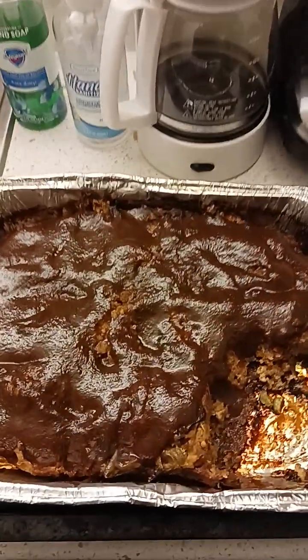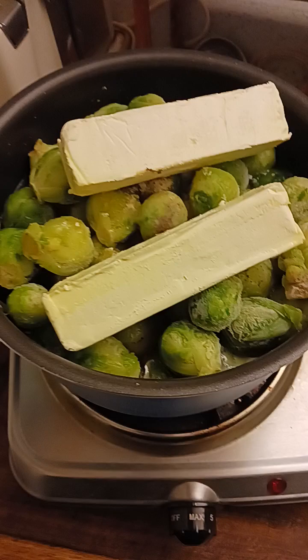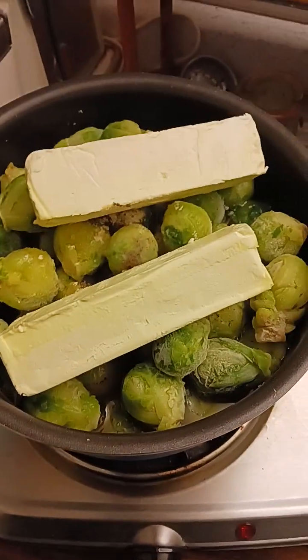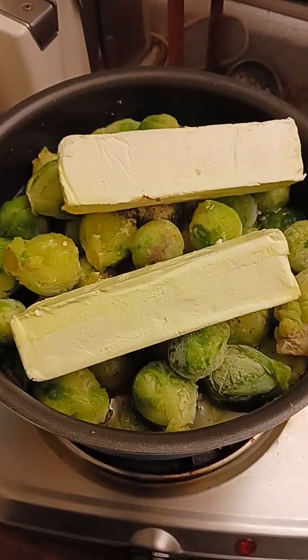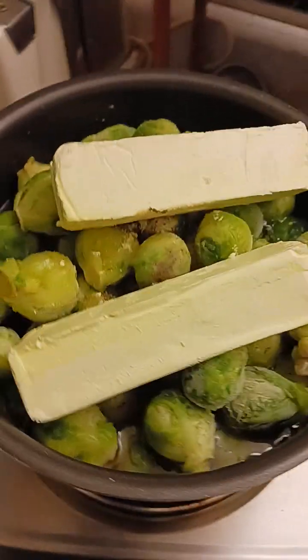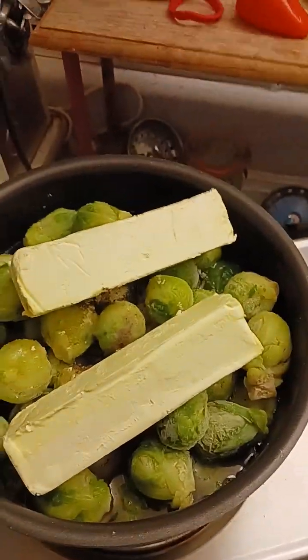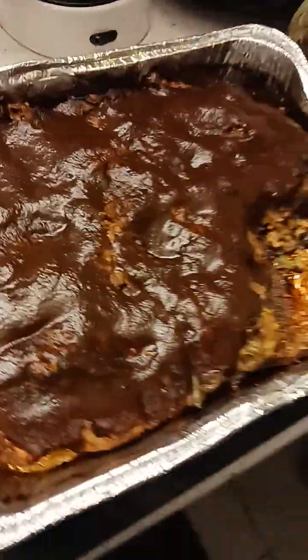That's going to be good. Now I'm waiting on these damn Brussels sprouts to get done. My homeboy went and bought me some potato salad from Walmart, so that'll go right there. All I got to do is wait on this to get done and let it cool off.